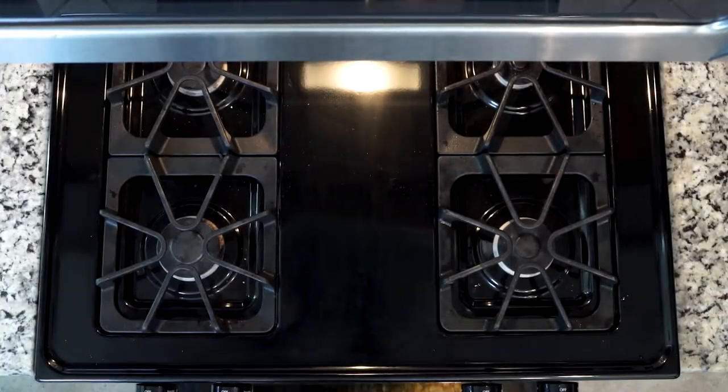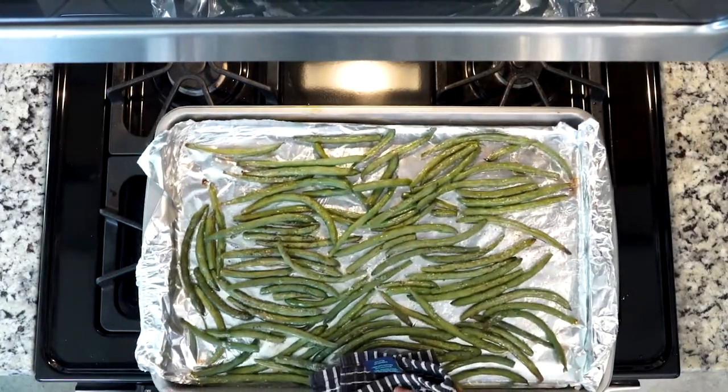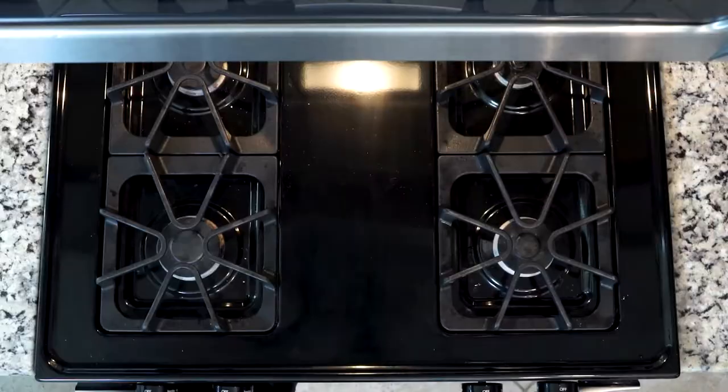Place those green beans in the oven and cook them for at least 20 minutes. Check on them occasionally and move them around if needed. The more you roast, the better you'll know how they're cooking. If you want to go longer than 20 minutes, that's up to you.